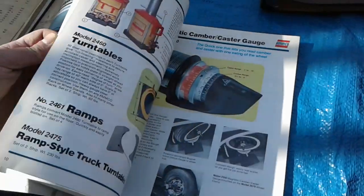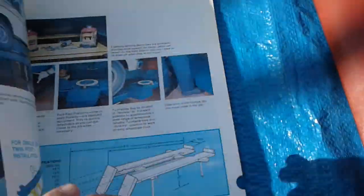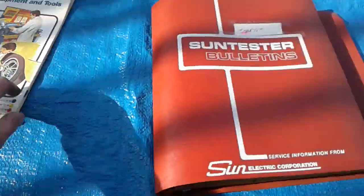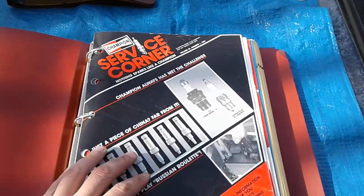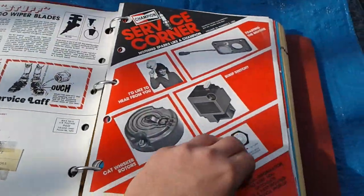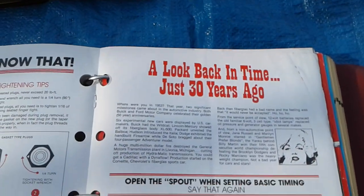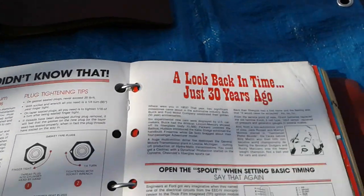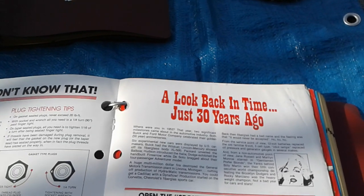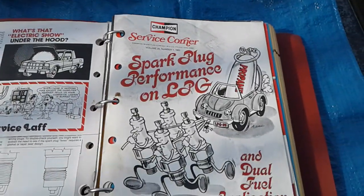There's a brake lathe section, a Ford — looks like a Country Squire wagon — and a Buick. Looking back in time just 30-plus years ago, you gotta think when this was printed. This machine probably came out in the mid-70s. And you gotta love the cartoons from back in the day.